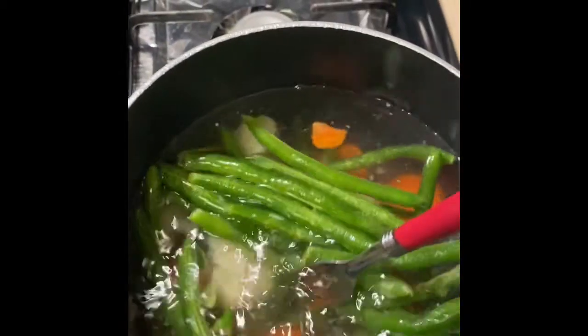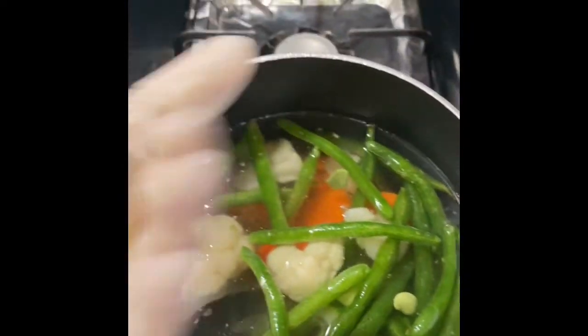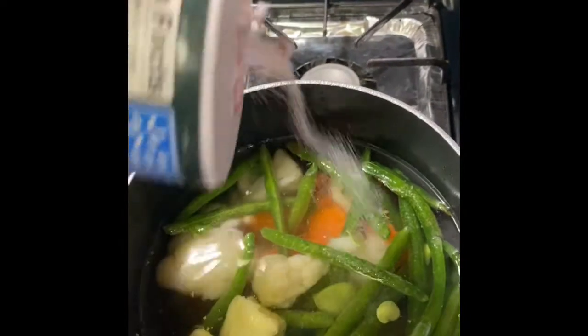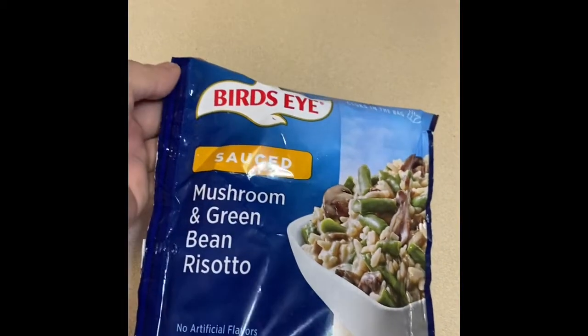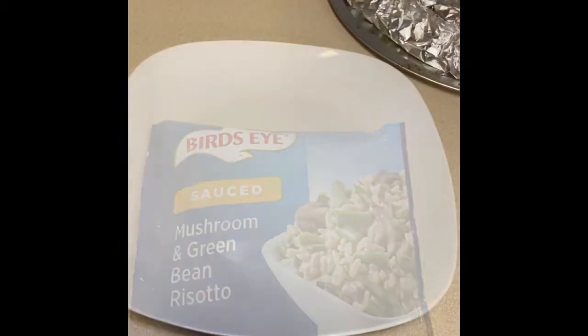As a side for the fish I'm going to be making vegetables — these were frozen in the bag, summer veggies with carrots, cauliflower, and string beans. I'm going to add about two tablespoons of butter and some salt, let it come to a boil. I'm also making mushroom and green bean risotto from Bird's Eye — this is absolutely delicious, you need to try this. It's done in like two minutes.